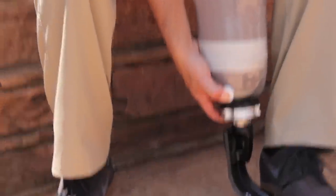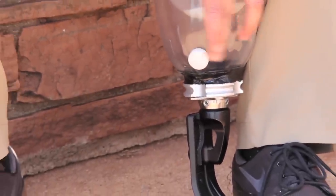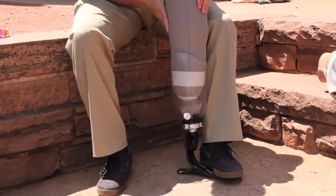To extract your limb from the prosthetic socket, compress the release valve and pull your leg out of the prosthetic socket. At times, you may need to continue to compress or hold in the one-way valve button on the side of the prosthetic socket.